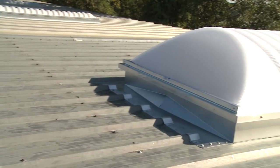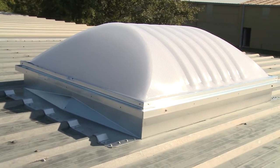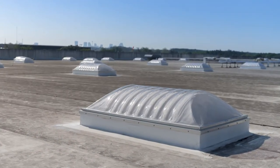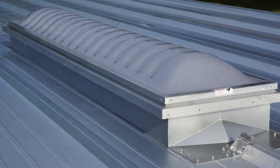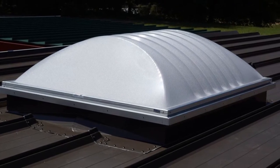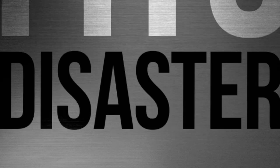All roof curbs are not created equal. It is important that a roof curb be designed for a specific type of roof. Roof curbs that are effective for flat built-up or flat single-ply roofs can be a disaster when used with standing seam metal roof panels. When working with standing seam metal roofing, a roof curb should be designed for the manufacturer's specific roof profile. One curb fits all metal roofs can be a prescription for disaster.